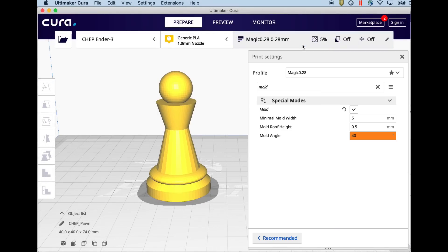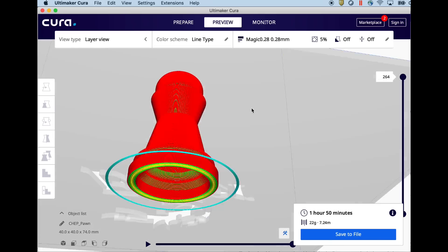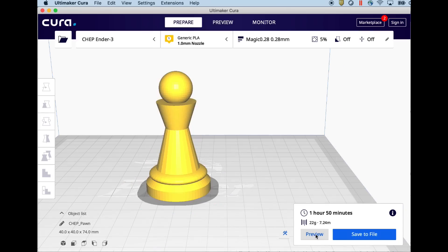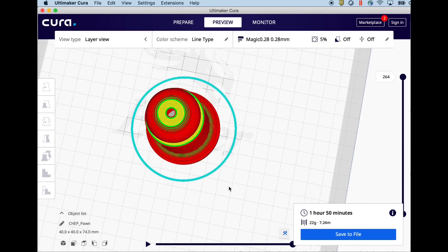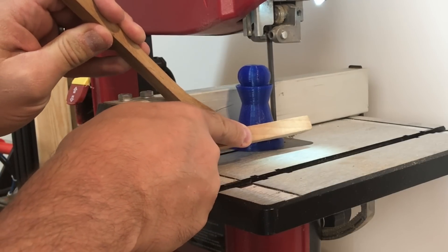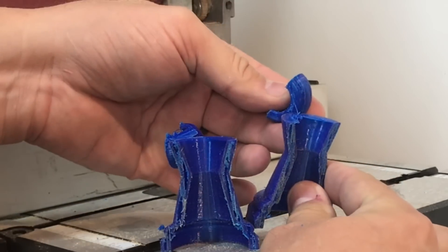I brought in my chess pawn, upsized it to 200%, and I'm going to use the mold feature with the default settings. When this thing is sliced, you can see it's like a shell and if I look underneath it, it's hollow inside — that's where the pawn was. You can see the outline of the pawn as I scroll down. But what you really want are two pieces, so I need to break this in half. I couldn't see a way to split it in the slicer, so I printed it and cut it in half on my bandsaw. Here are the two halves, but the top of it is way too weak, so that's not going to work.